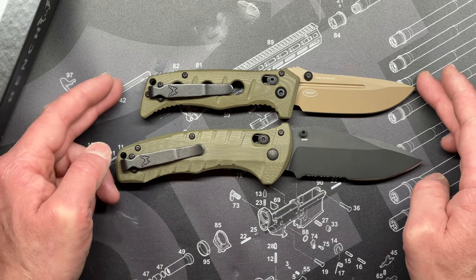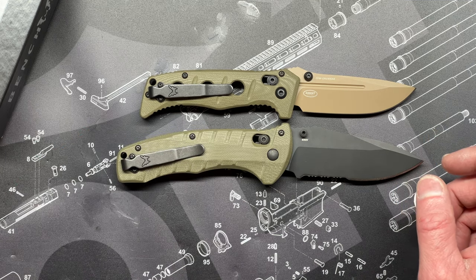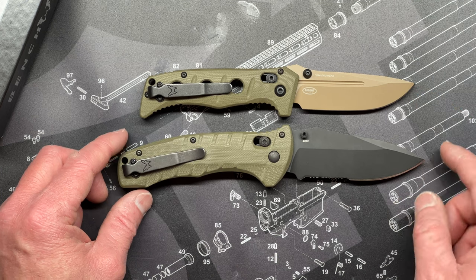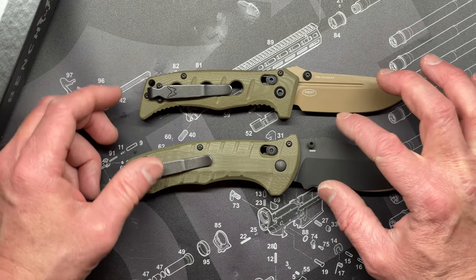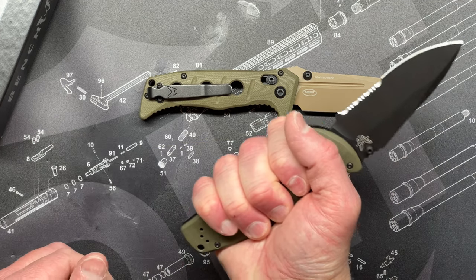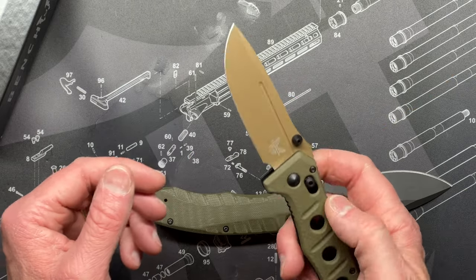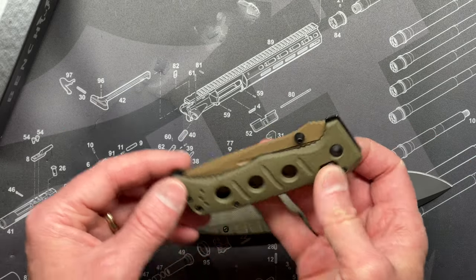Blade-wise, if you match them up, I think the blade on the Adamus is listed at 3.25 inches and the Turret is listed at 3.7 inches. You can obviously see the difference. It's not just blade length either — it's the girth. The blade on the Turret is obviously thicker. The handle is a little bit bigger too. It still fits in the hand nicely — it is a nice size, I like it. It's probably going to be easier to carry in my pocket as well.